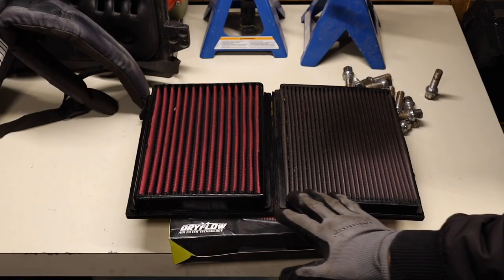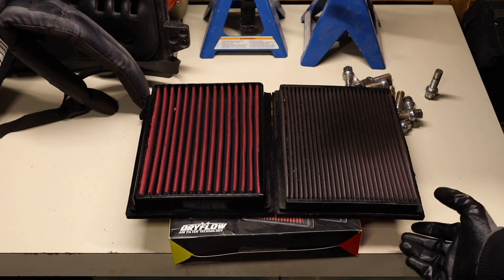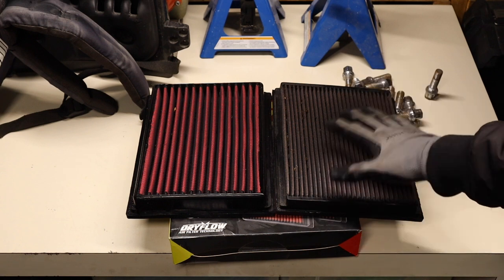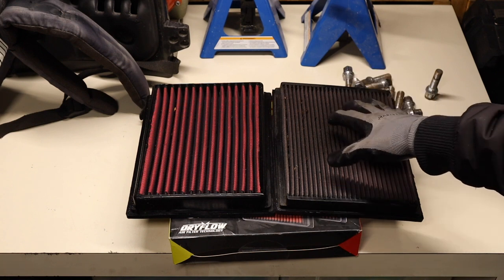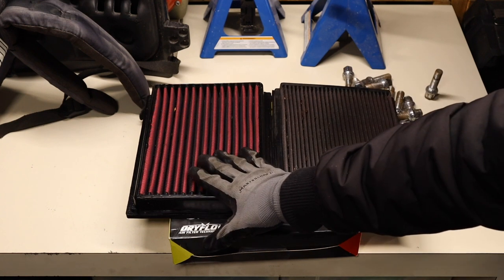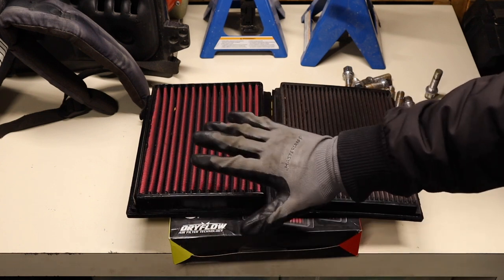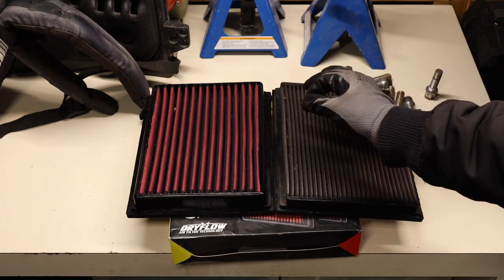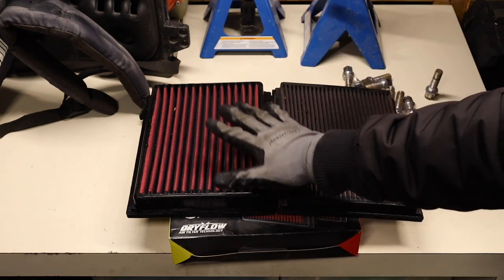Now I've got the AEM dry filter and the K&N side by side. In terms of build quality, they seem like they're exactly the same — neither one has any kind of a cheaper membrane around it. The K&N came with the car and I have no idea how long it's been neglected. You can tell this filter needed a wash and a really good cleaning compared to what's been in the car. For washing the AEM dry filter: low pressure water, just a hose or your sink, no attachments, no pressure washers, and air dry for a while.